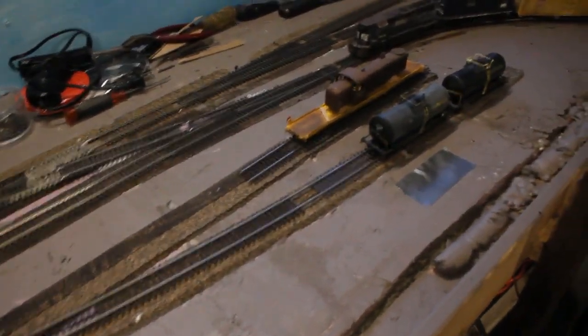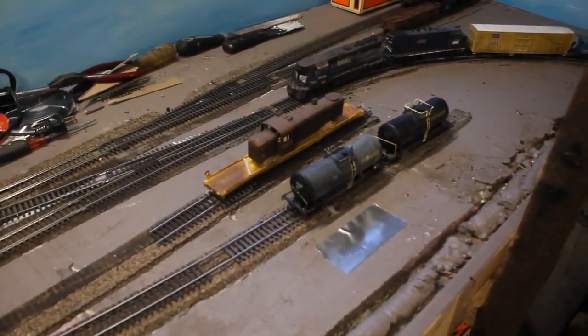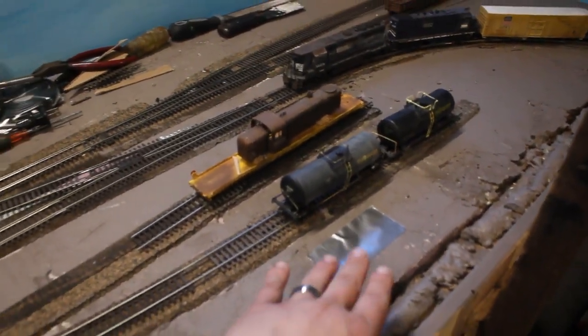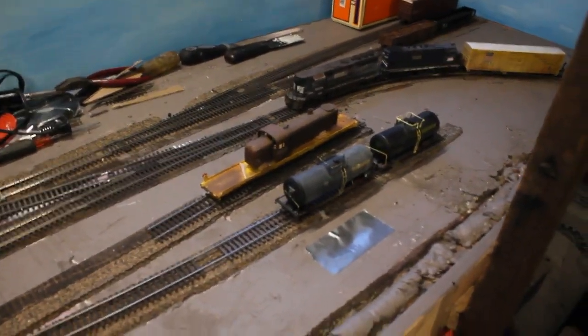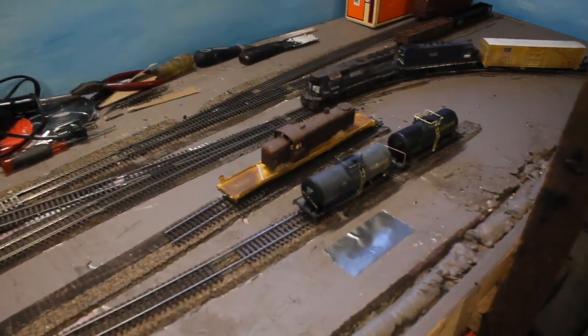Coming around down this way in the foreground, there's a track that goes this way, and here will be a transload of some kind. I'd like to have tank cars there, and maybe cylinder hoppers — maybe a team track or transload facility with a dock or platform of some sort, maybe for a lumber car or something. Either way, there will be another spot for the operator to switch.